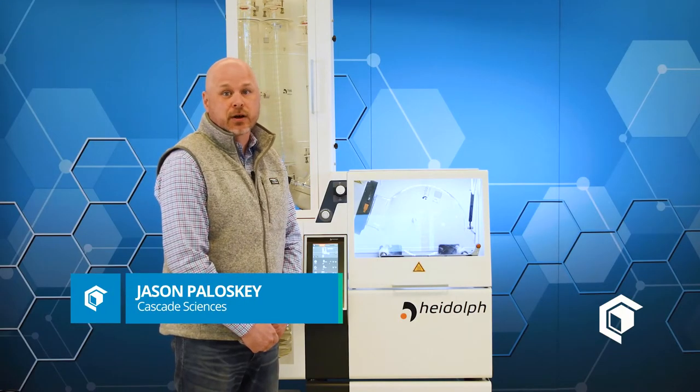My name is Jason Pulaski with Cascade Sciences, and today we're going to talk about a few features and benefits of the Heidolph Industrial Rotary Evaporator.